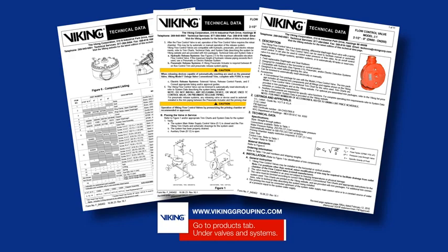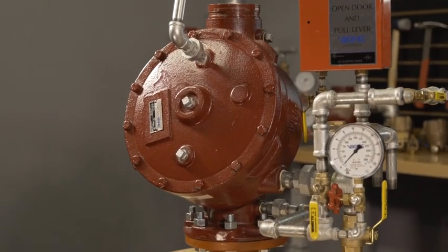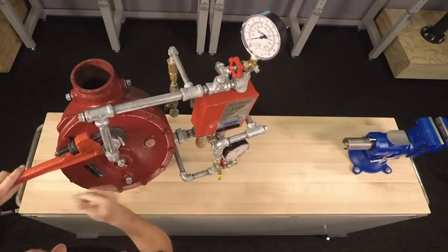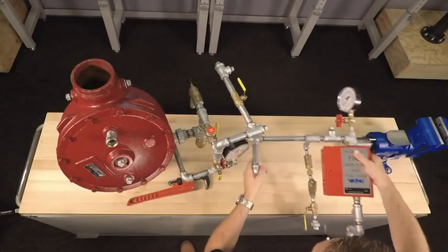We will be covering the replacement of the clapper assembly in the Viking Model J1 Flow Control Valve. To replace the clapper assembly, we will first need to open the union on top of the priming chamber and move the associated trim in order to access the cover.